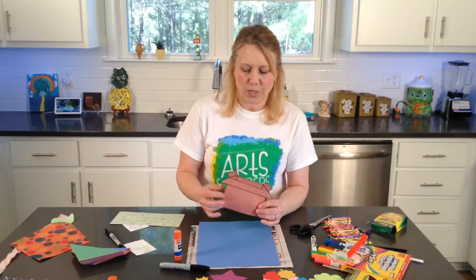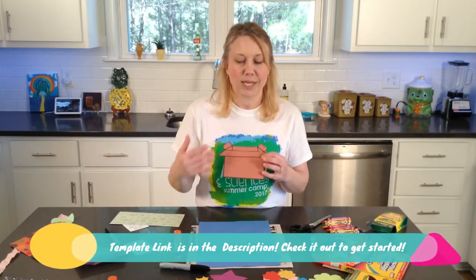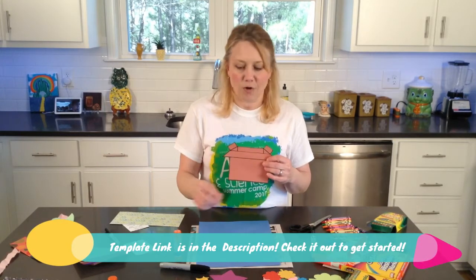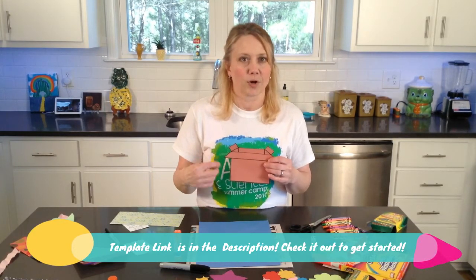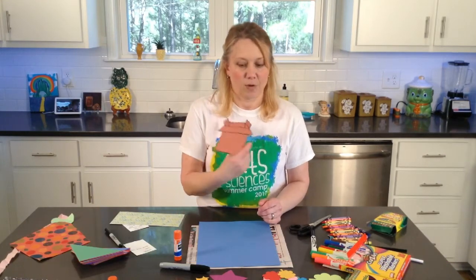You will need either the template of the box that I provided for you — you can print it off on brown paper, or you can just print it off and trace it on brown paper and cut it out. You will need to have it cut out and ready.